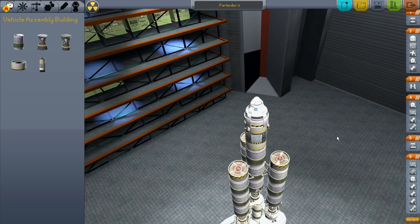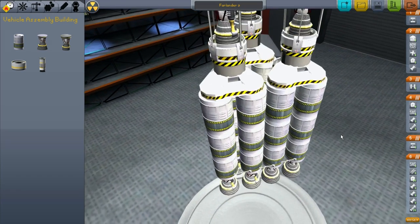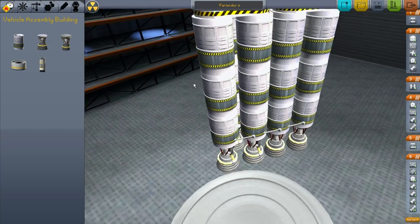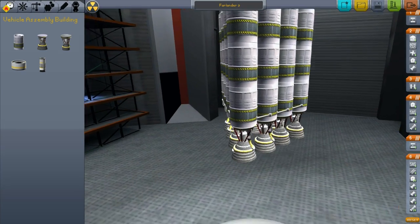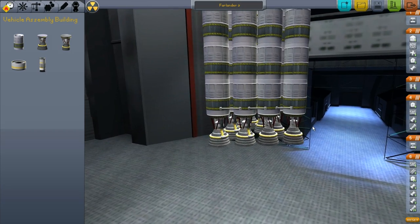And thus, the Farlander 9 was born. A little bit new rocket design, but it was a lot easier, honestly, with the editor to design over the Farlander 6, where I had a bunch of extra fuel tanks and stages kind of jury-rigged onto each other.